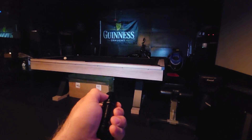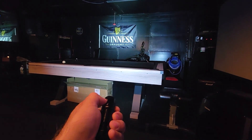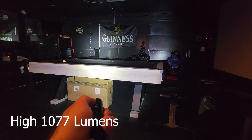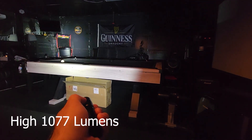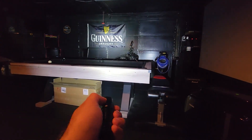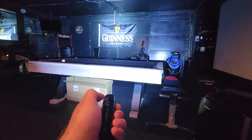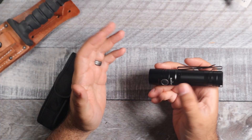At the low end we've got 37 lumens, which is going to run for 58 hours. You can keep going all the way up until you reach the high on the infinity mode, which is going to be 1077 lumens. If you leave it there, it will run for 40 seconds and then step down.